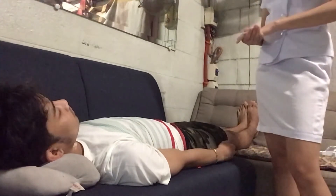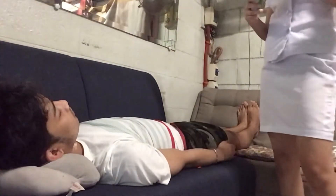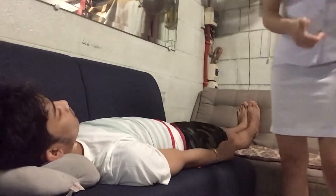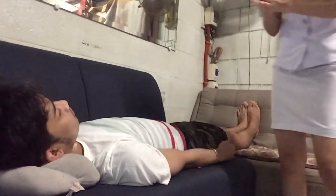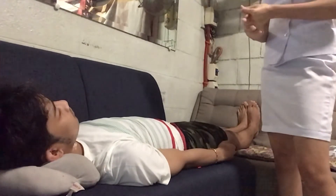Next, wash your hands and provide client privacy. When in a ward, close the curtain. When in a private room, close the door.